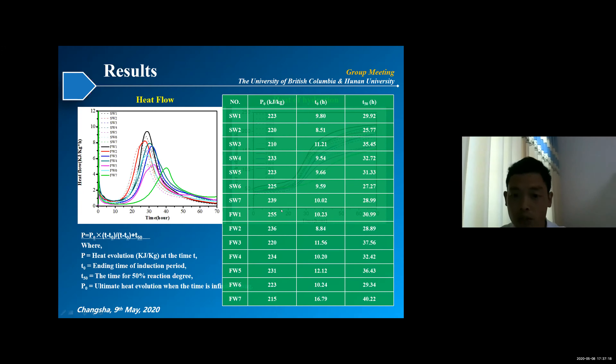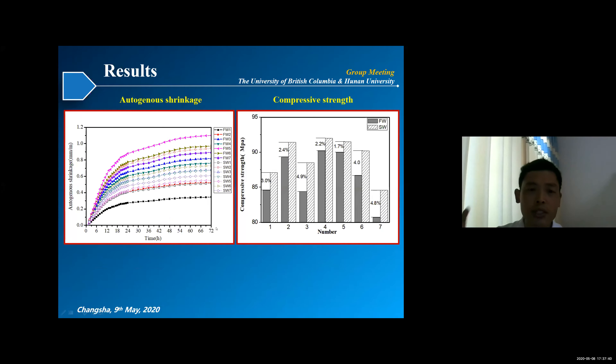Especially for those specimens with slag—for FW7, which had 50% slag and 50% cement—the hydration was accelerated by almost seven hours. Then we performed some tests on autogenous shrinkage, because UHPC has very high autogenous shrinkage.